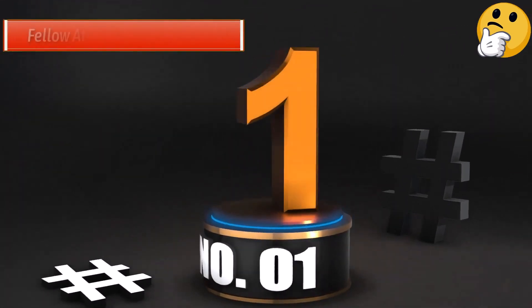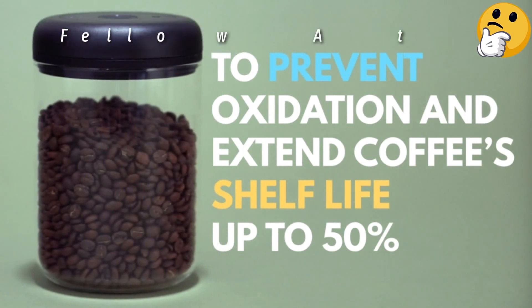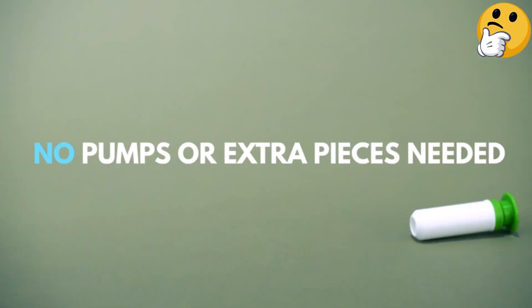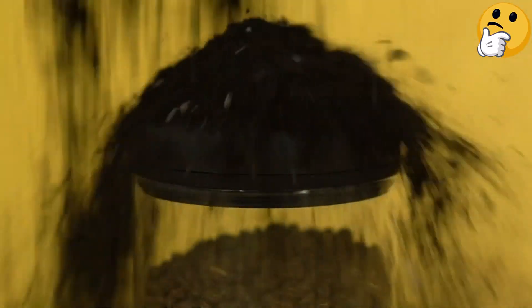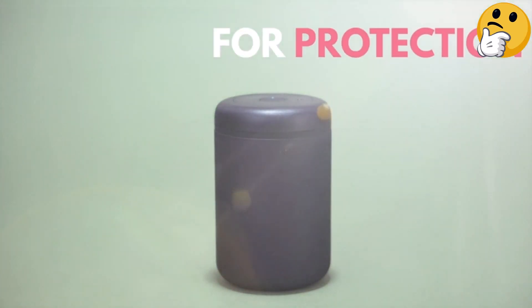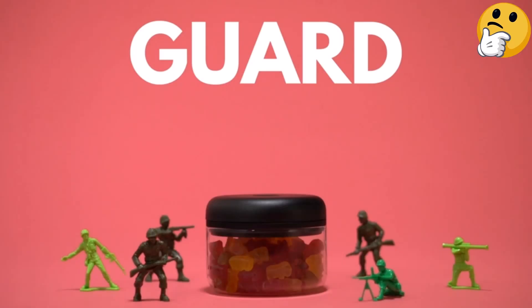Number 1: Best Overall — Fellow Atmos Vacuum Canister. A simple press of the center button releases the vacuum, and the lid is easily removed, allowing you to scoop out the beans. The Atmos is available in three sizes holding 6 ounces, 10 ounces, and 16 ounces of coffee beans. You can also select a clear glass canister, which allows you to see how much coffee you have left, or a matte white or black canister, which helps prevent UV light from breaking down your coffee beans and preserving their freshness even more.